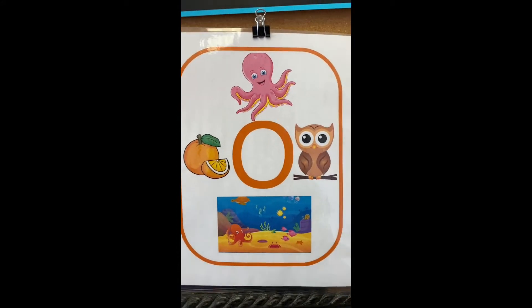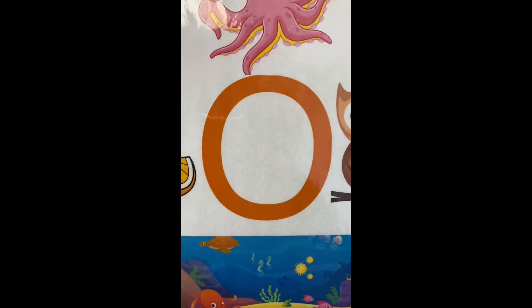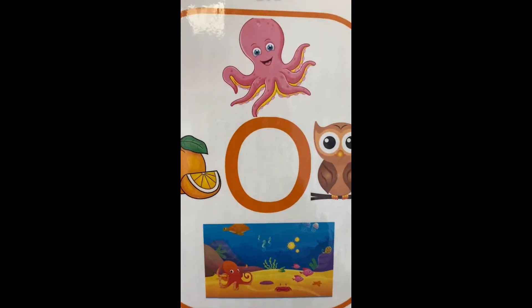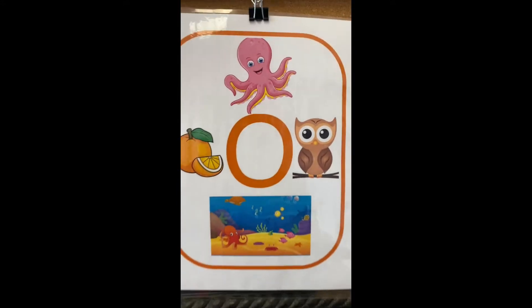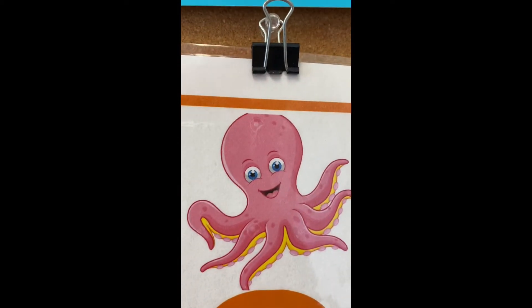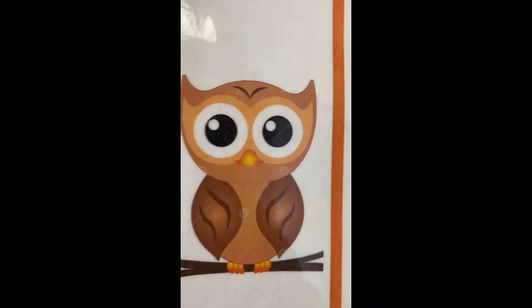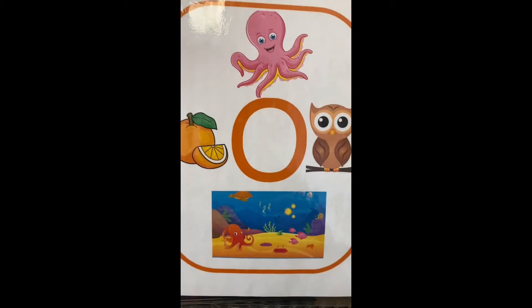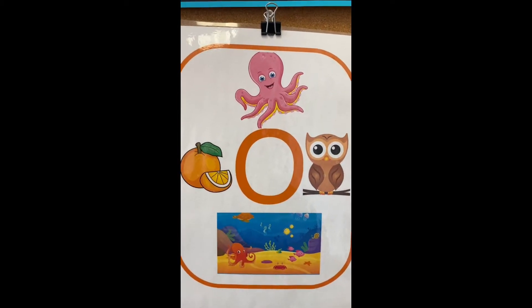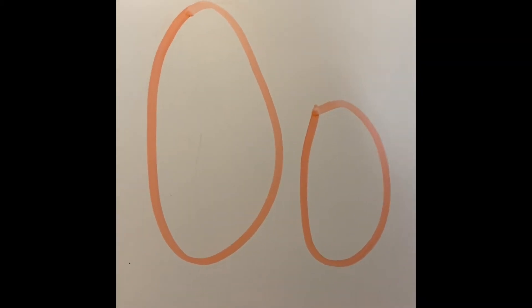Here is our letter of the week — our last letter for our alphabet book! The letter O! O for octopus, O for orange, O for owl, and O for ocean. The ocean is what we're talking about this week with the letter O.